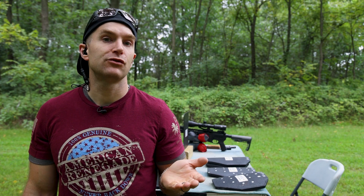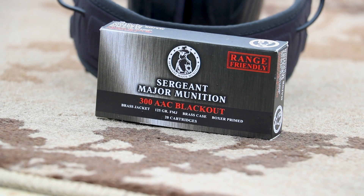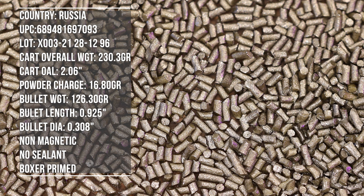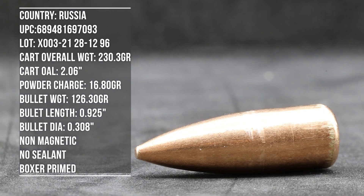Hey everyone, welcome back to the range. My name is Matt. We have a standard ammunition test today. Our flavor of choice is 300 AAC Blackout, or 762 by 35 — I don't think anybody really calls it that. This is from Sergeant Major, a Tula brand 125 grain full metal jacket with a brass case. In full transparency, I purchased this ammunition myself from Palmetto State Armory. They oversold it and swapped it out with some Ammo Inc.